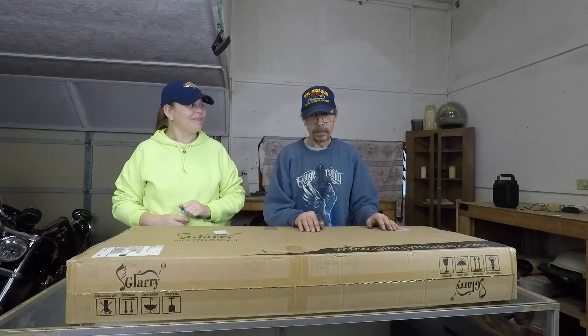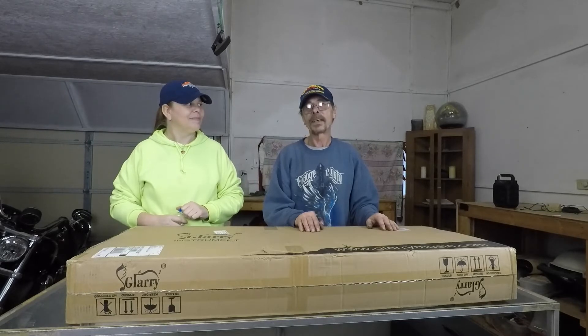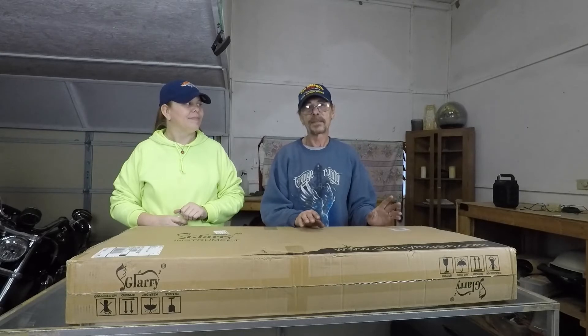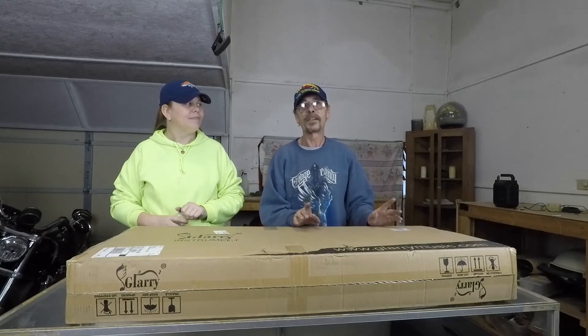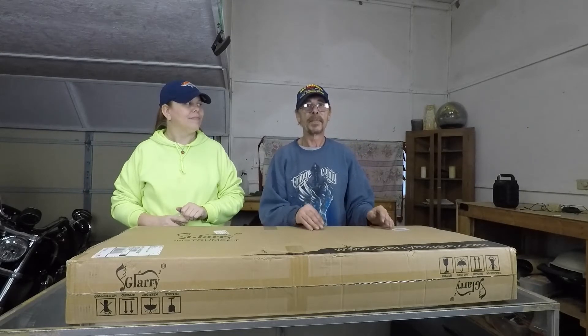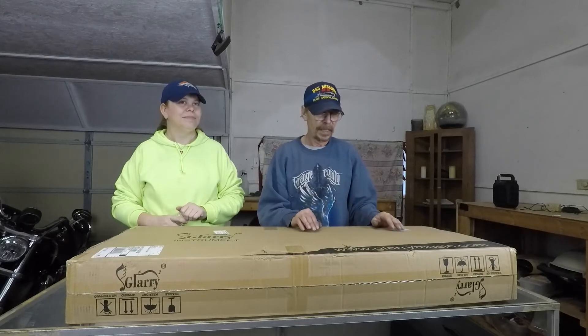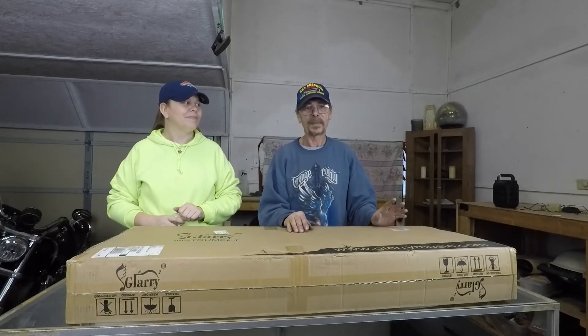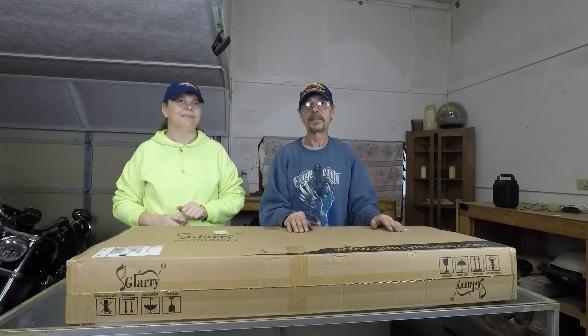I may be giving a guitar away come May. Keep your eyes open on my channel for more details as May approaches. I've fallen into a decent little deal on something and I'll explain that more when the time comes.